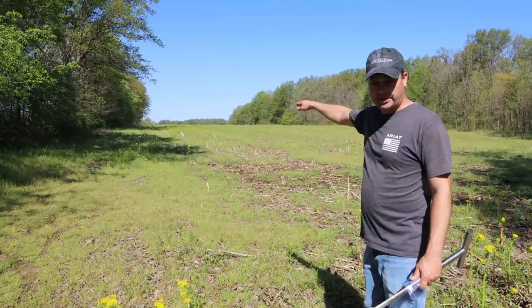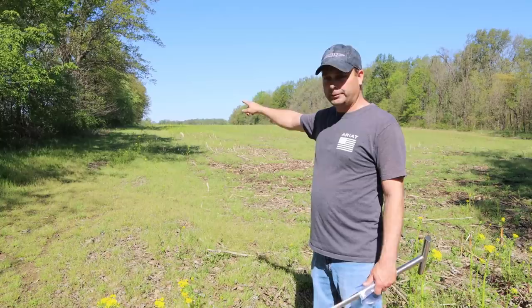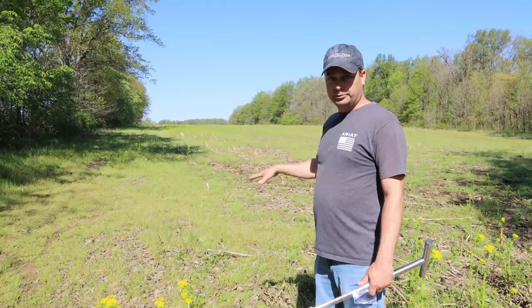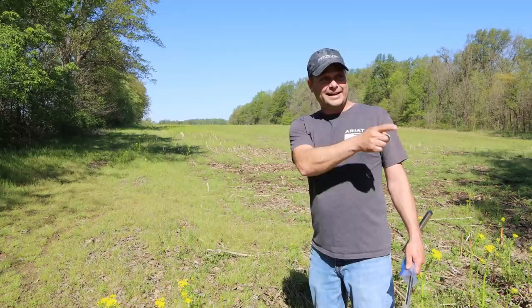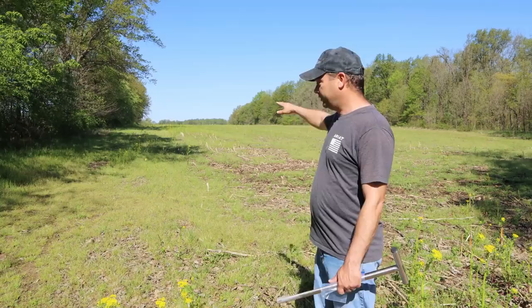This field runs right into another field that the same farmer plants straight through. At the far end we're going to have to mark the property line with some posts so it's clearly marked. That's important because if you've been following along, the first time we planted that hay field, they came in and sprayed it and killed it off, so we don't want that to happen again.